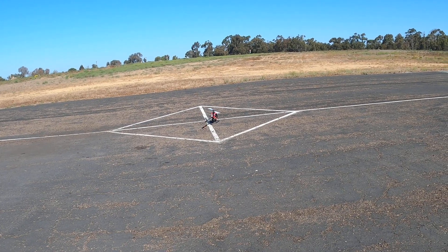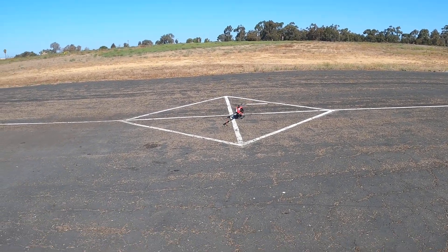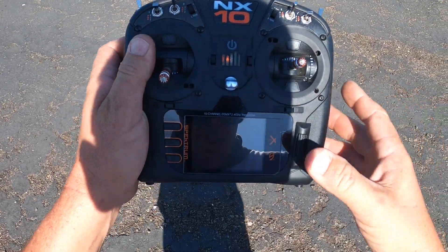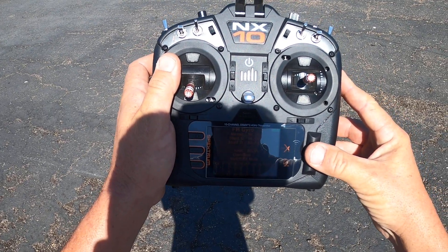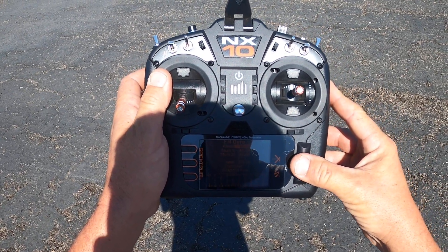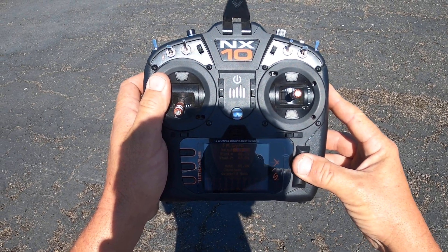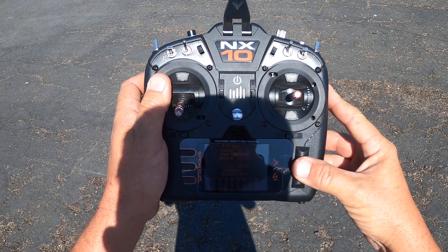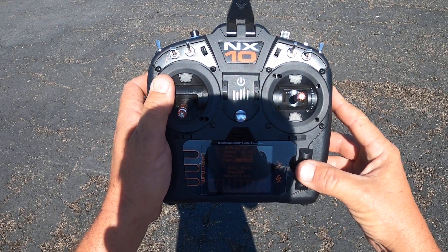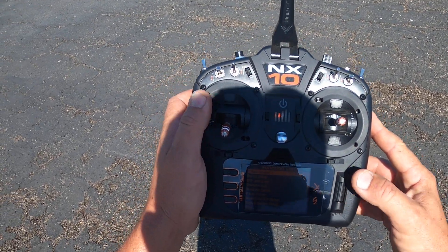Now we're going to go in the NX10 and go to gyro settings. 55 is too high — let's go to 48. Stunt 1 is going to be lower: 43, and even lower, 38 for Stunt 2. Probably won't get to Stunt 2 yet, but we'll try it.